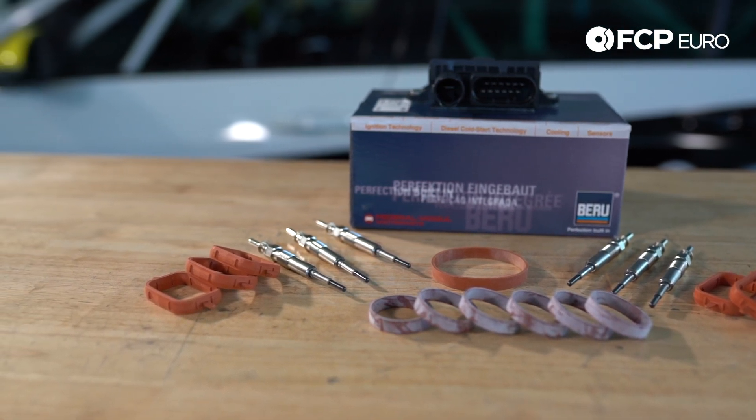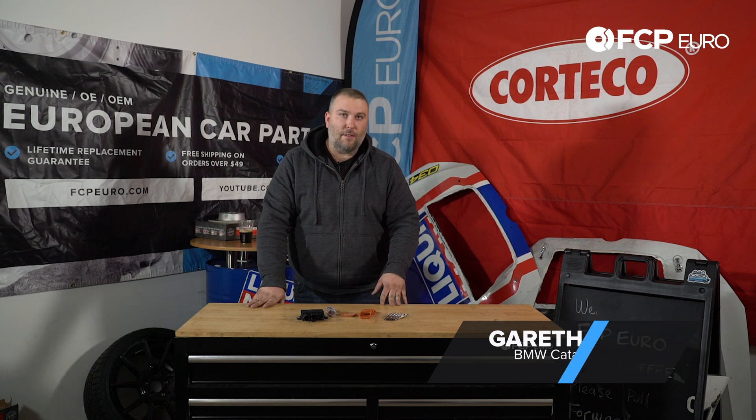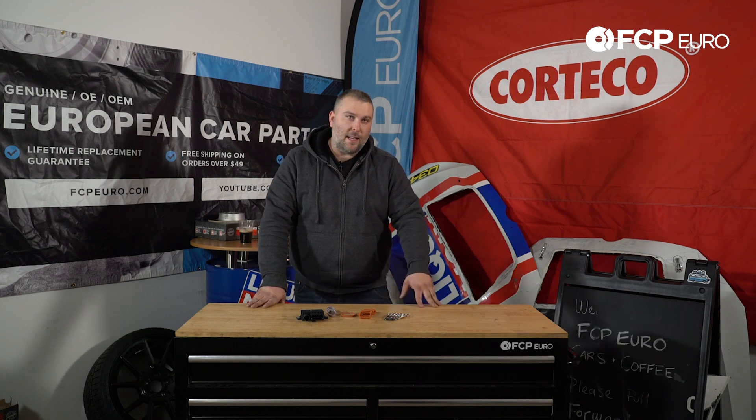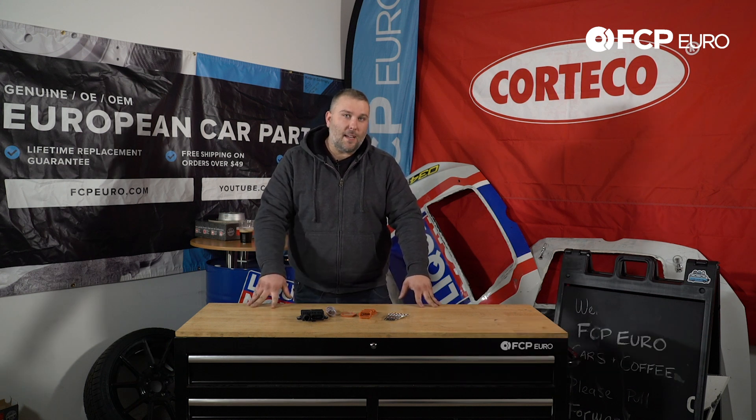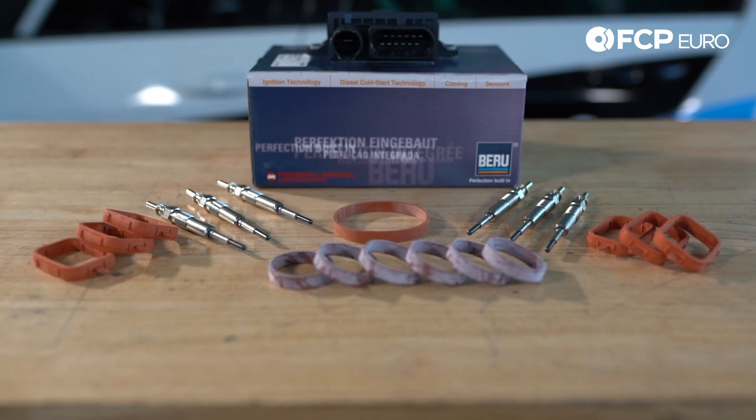Hey YouTube, Gareth here with another real quick product review. What we have here is a glow plug service kit for your 2009 to 2011 335D and your 2009 to 2013 X5 xDrive 35D.